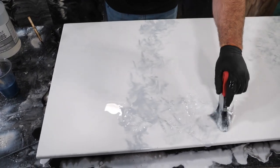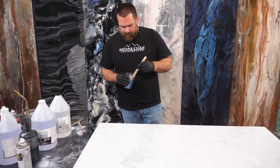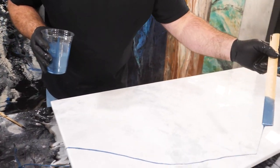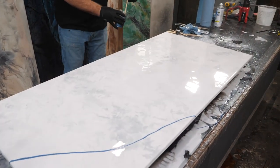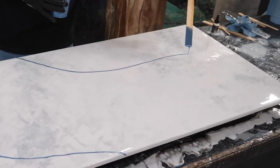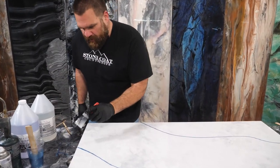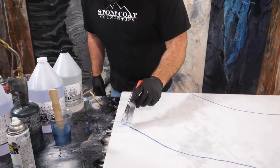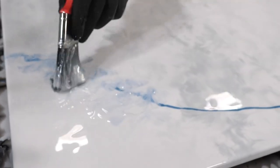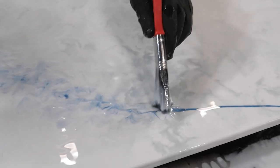Just grab some of this blue and walk it out. I'm just gonna drizzle a little of this blue — I'm gonna start very little and see what it does for me. That's all I'm starting with. Now I'm gonna use that same chop brush and meld these colors together by chopping, using very, very little pressure.